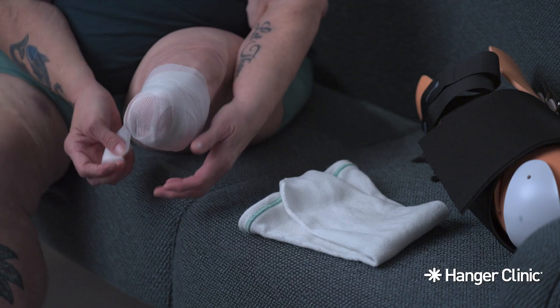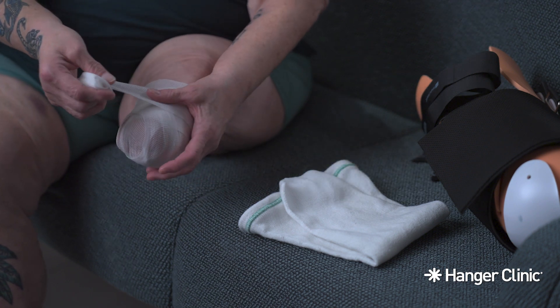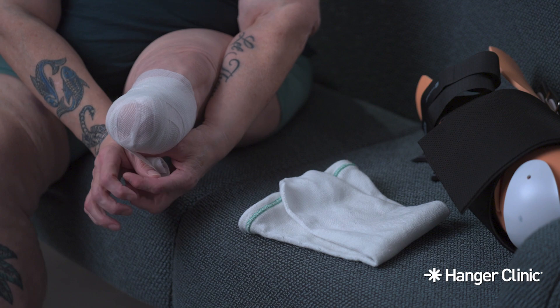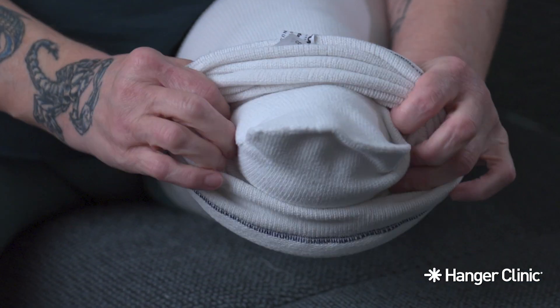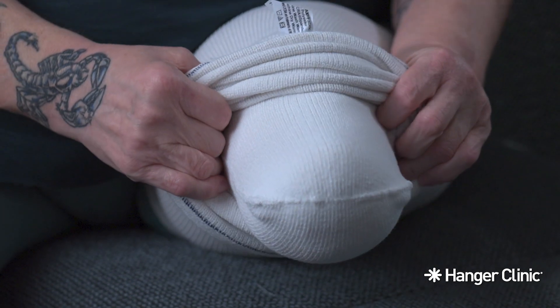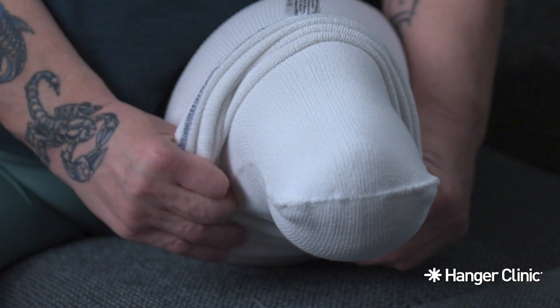Remember to always dress your surgical wound with gauze until fully healed, unless otherwise instructed by your physician. It is worth noting that some protocols will have you place a shrinker directly over the open wound intentionally. Remember to only use clean socks and apply at least one before putting on the AmpuShield. Your care team will provide you with socks to use.